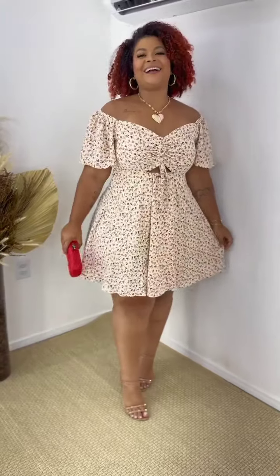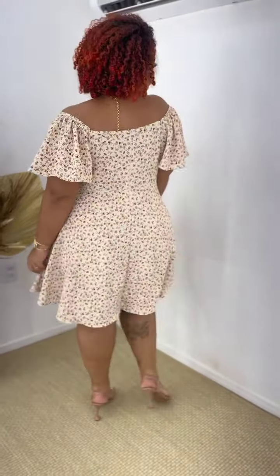This one is a polka dot skater dress, it's off-shoulder and I love the flowers. And I want to talk about this set — it's a cute cut set.